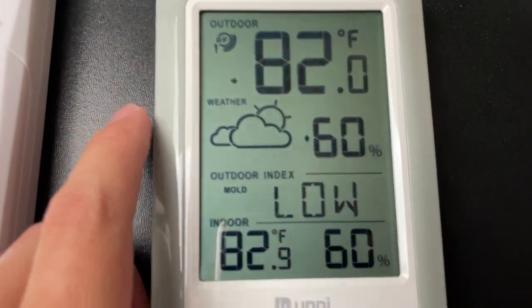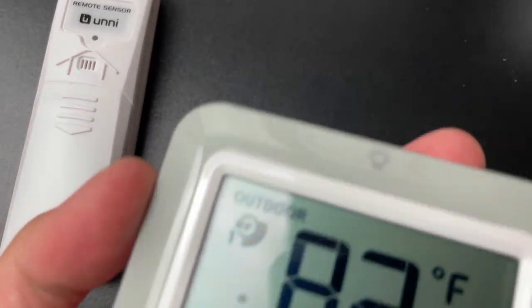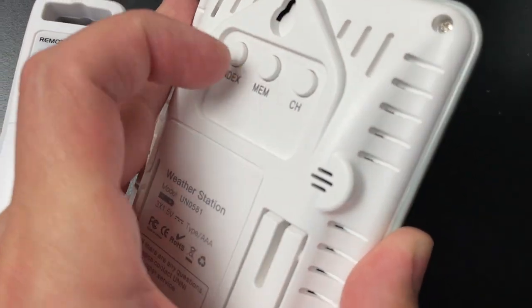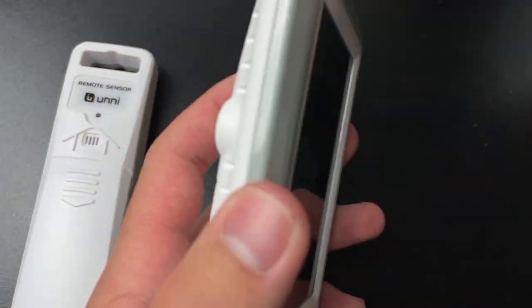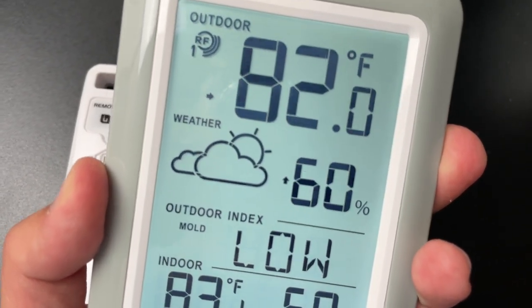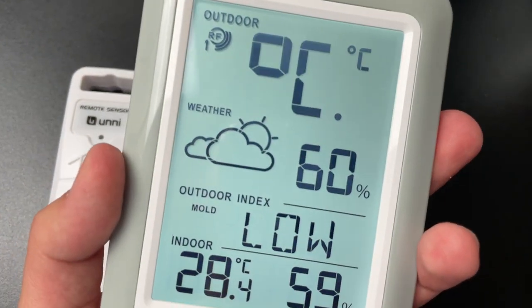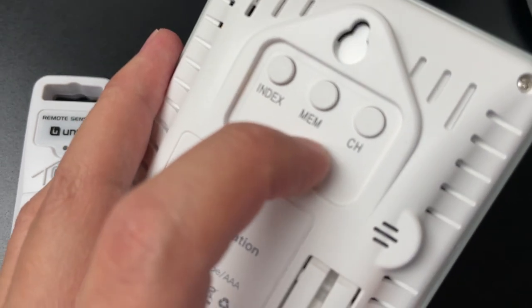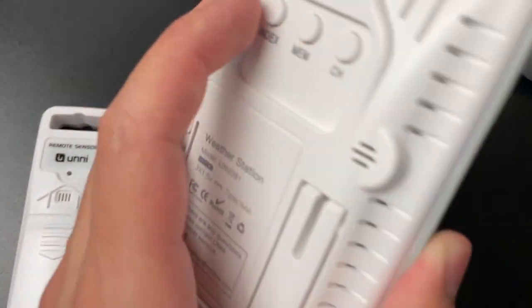There's a cool feature — you can see the mold indicator. You can also change from Fahrenheit to Celsius. There are three main buttons on the back. To switch, hold down the index button for two seconds, then click it one more time. You can then click the middle button to save in Celsius.